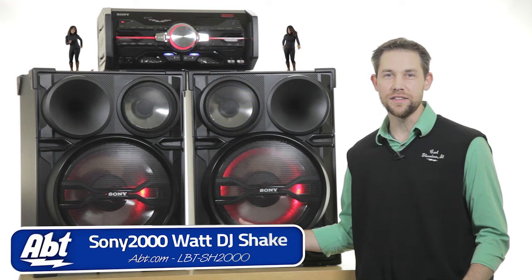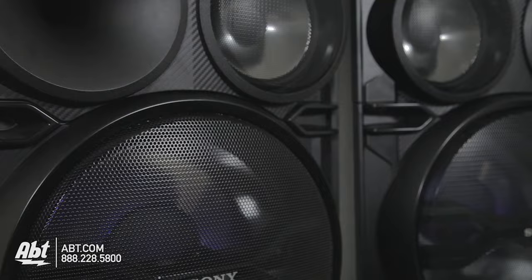Look at this thing, it's amazing. Look at the size of these speakers. There's chrome on it. Have you ever seen this much chrome on a stereo?